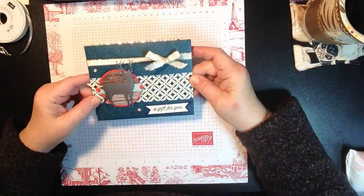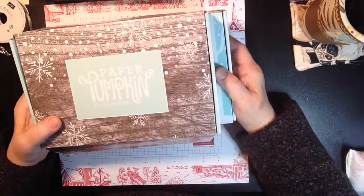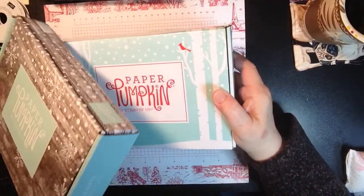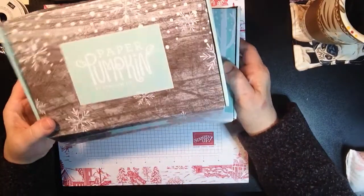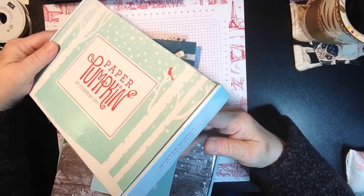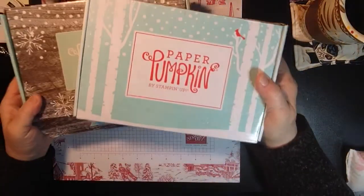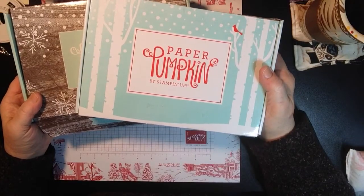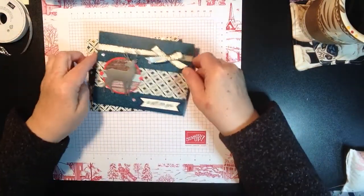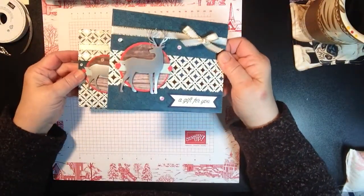Here's what I came up with. I have a couple I'm going to share with you. I also incorporated Paper Pumpkin kits — this is the November winter gifts kit, and I also incorporated the October winter woods kit. Both these kits work together fabulously. If you're not a Paper Pumpkin subscriber, definitely check it out. So here are some of the cards I came up with.